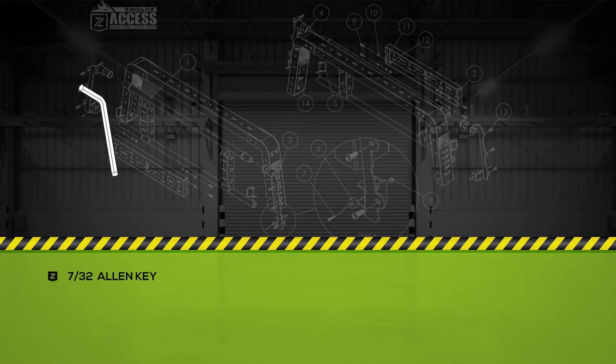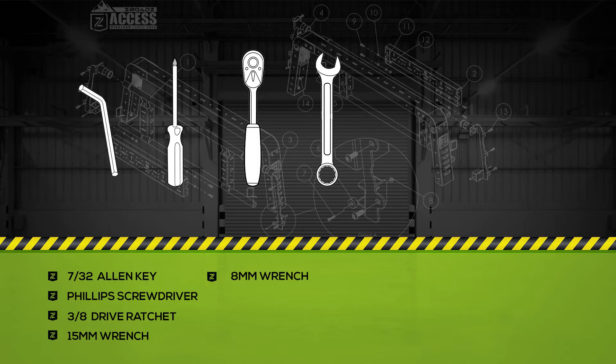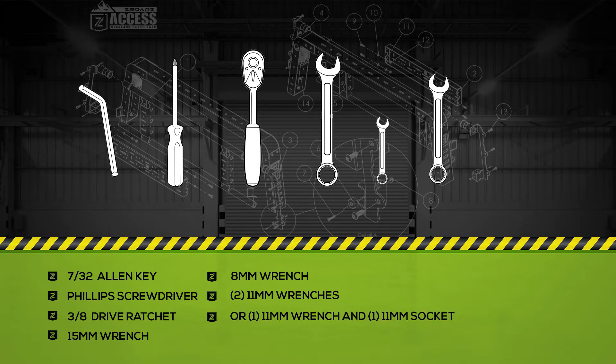The tools you will need are a 7/32nd Allen Key, Phillips Head Screwdriver, 3/8th Drive Ratchet, 15mm Wrench, 8mm Wrench, two 11mm Wrenches, or one 11mm Wrench and one 11mm Socket.